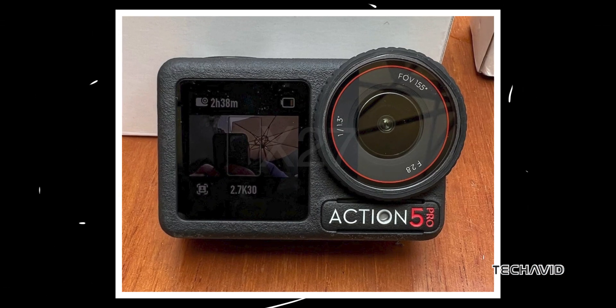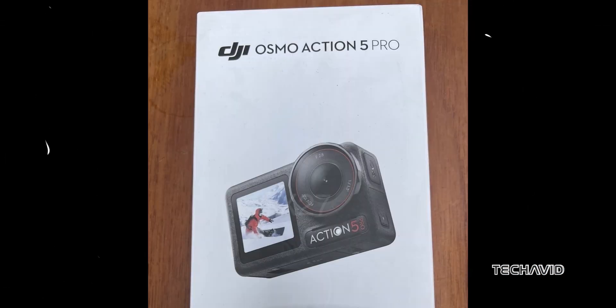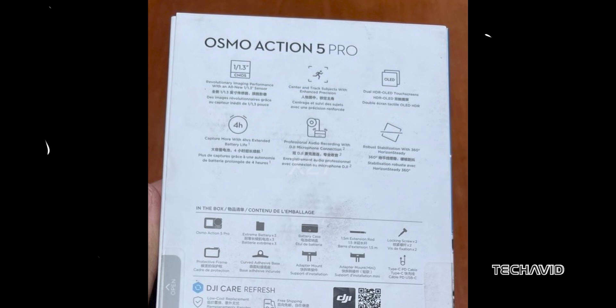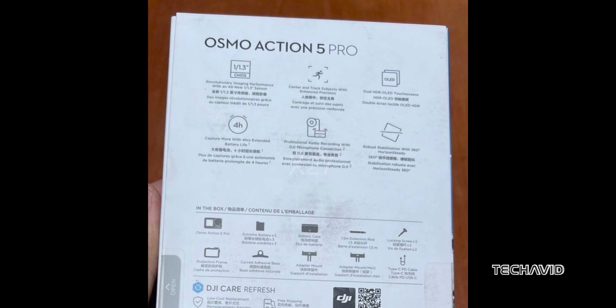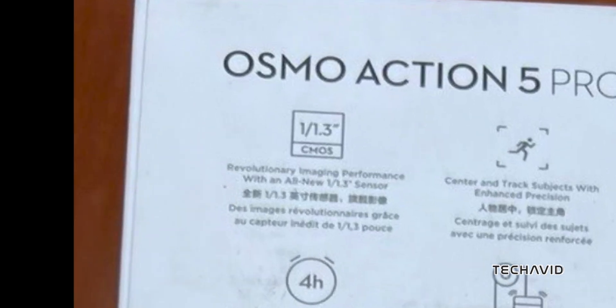In our previous DJI Action 5 Pro video, we talked about the leaked retail packaging, which gave us a sneak peek at the exciting features and what comes in the box. At first glance, it looks a lot like the Osmo Action 4, especially with similar lens specs. But hold on — DJI is branding the Action 5 Pro as having an all-new camera, and we might have just found out why.